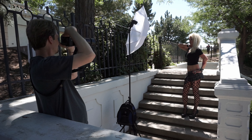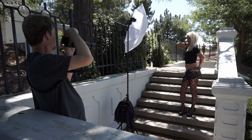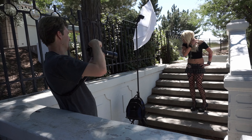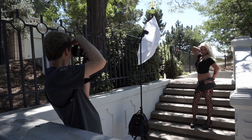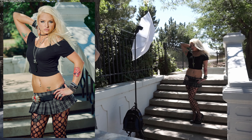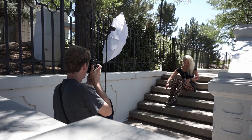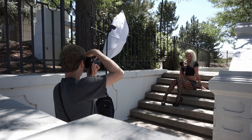Here I'm just using a Godox Speedlite through a shoot-through umbrella, changing settings and changing the power on the light. This was kind of midday so I did have to have the flash up pretty high. But as you can see the images were coming out pretty good. We were just trying to do kind of a rock type of shoot, hence the reason she's dressed the way she is.